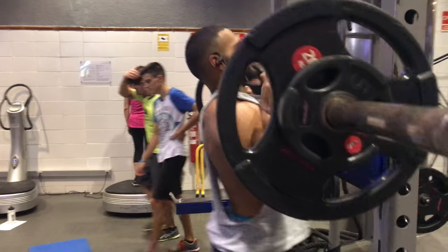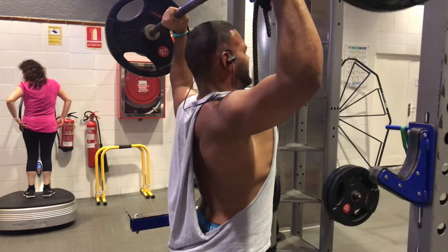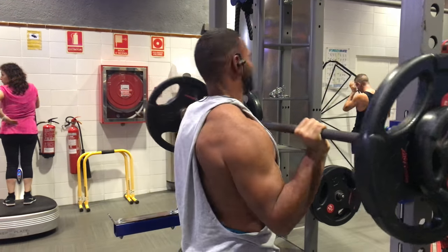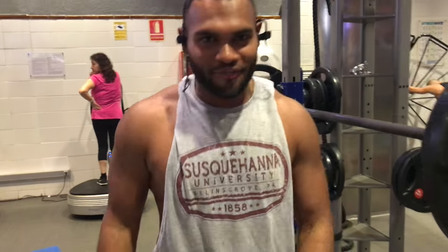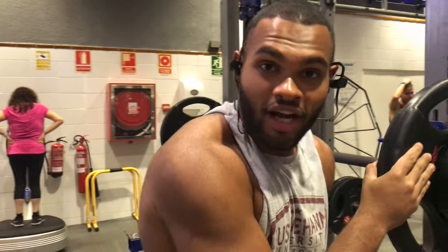I'm going to throw that extra one in there. That was 155 — I could not hit that for three. But compound movement is done. Now we're going to speed to this exercise.